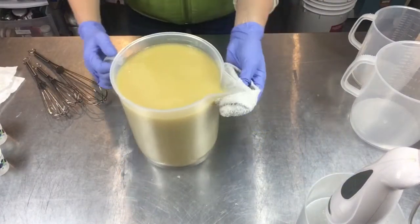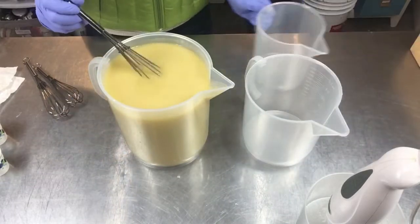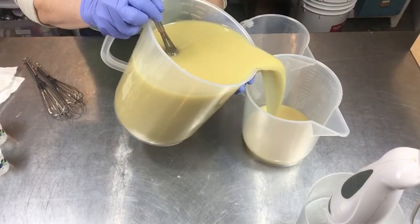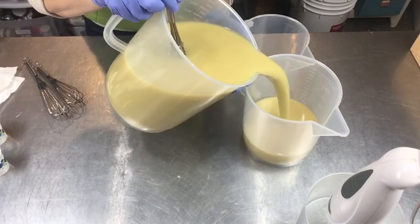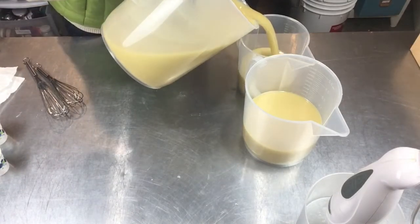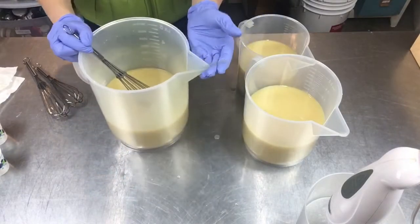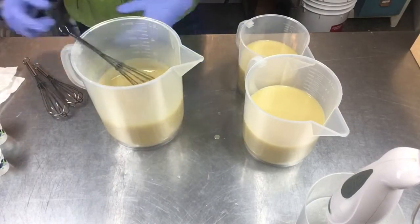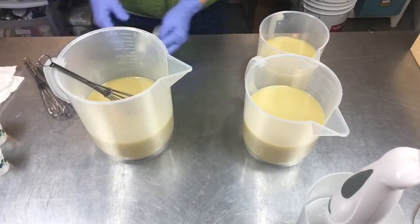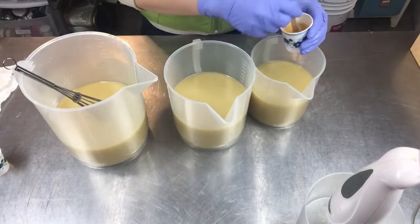I'll wipe this up and keep my area tidy. I'm going to stir this — it's looking very incorporated, so I'm going to split off the batter for the colors now. I thought about using titanium dioxide in the base but I'm just going to let it stay a natural creamy color. I like the color of natural soap; it doesn't always have to be super bright.